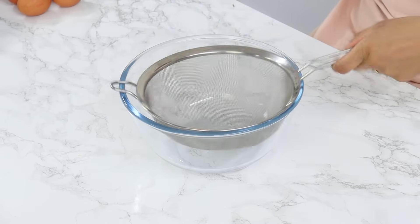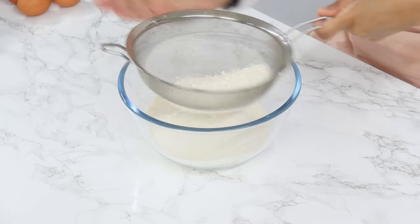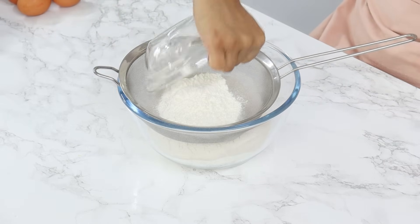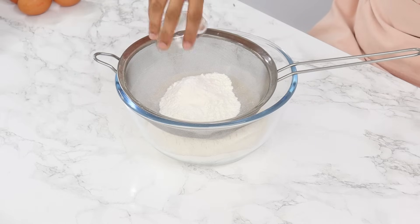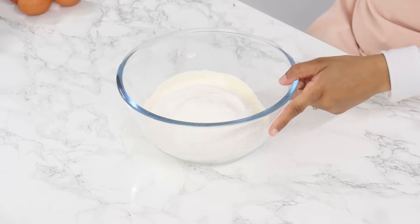Next we're going to sift together our dry ingredients. So I've got 300 grams or two and a quarter cups of plain all-purpose flour, 60 grams or half a cup of cornstarch, half a teaspoon of salt, one teaspoon of baking powder, and a quarter teaspoon of baking soda, and then using a whisk, give that a good mix until it's well combined.